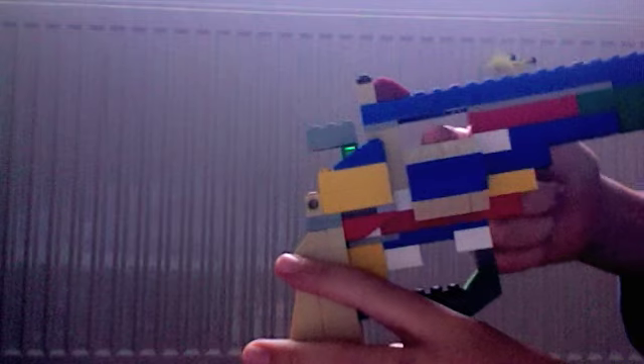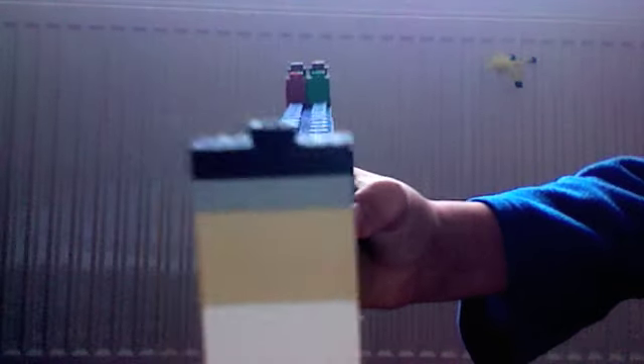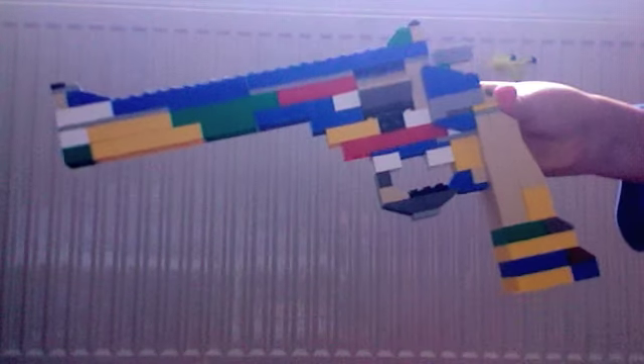The barrel thing pops out like that, and pops back in. It's got the hammer. It doesn't shoot — this one is just for showing. It's also got a little sight, the two dot things on the top, and the one on the side view.